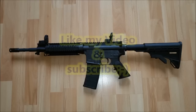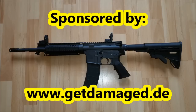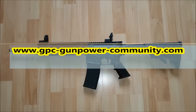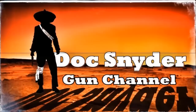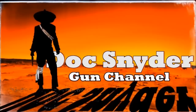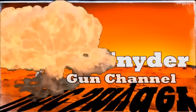Falls euch das Review gefallen hat, lasst mir ein Like da, abonniert meinen Kanal. Falls noch nicht geschehen, besucht unseren Damage Jagd Sport und Outdoor – dort könnt ihr dieses wunderbare Gewehr unter anderem beziehen. Meine Partnerkanäle bitte nicht vergessen auch mal zu besuchen, sowie auch unser Forum mal ansteuern. Ansonsten wünsche ich euch eine schöne Woche mit hoffentlich besserem Wetter. Bleibt mir gesund und munter. Bis die Tage. Euer Doc. Bis zum nächsten Mal.